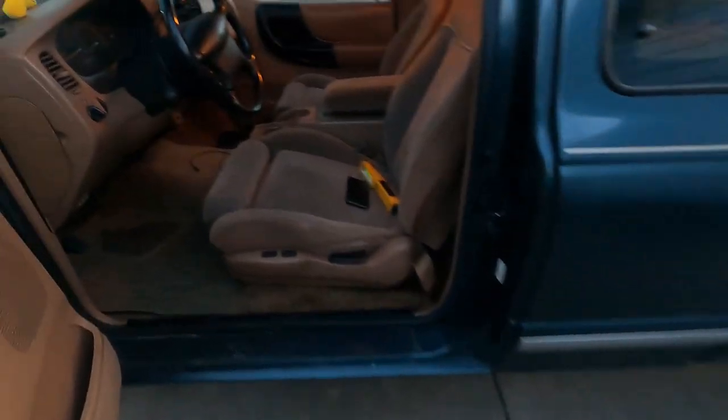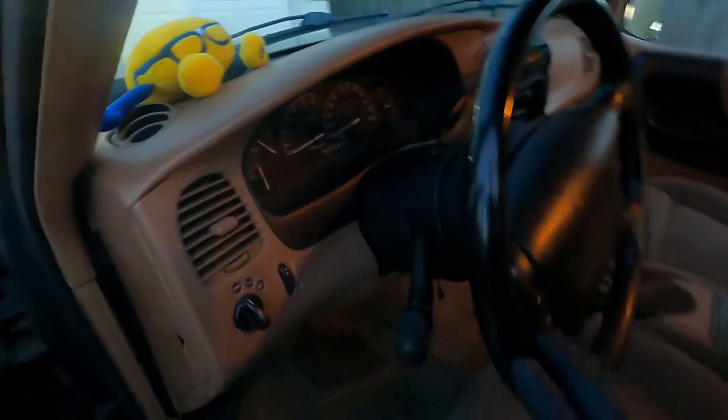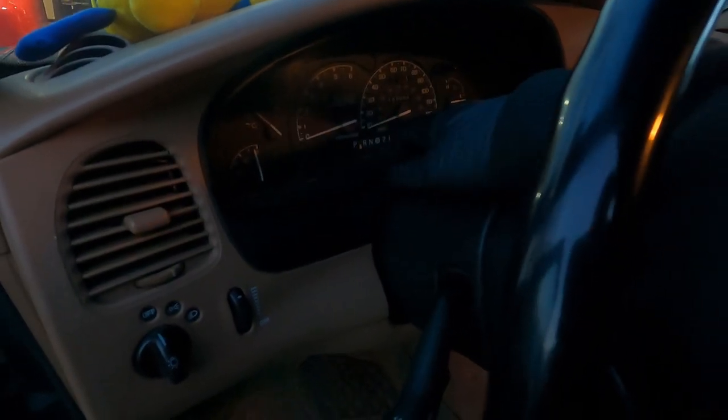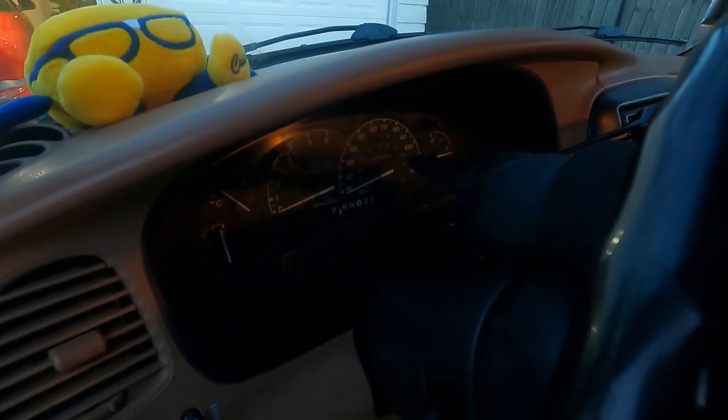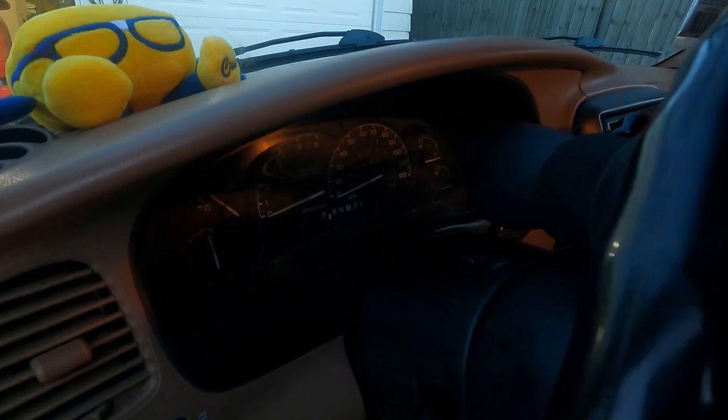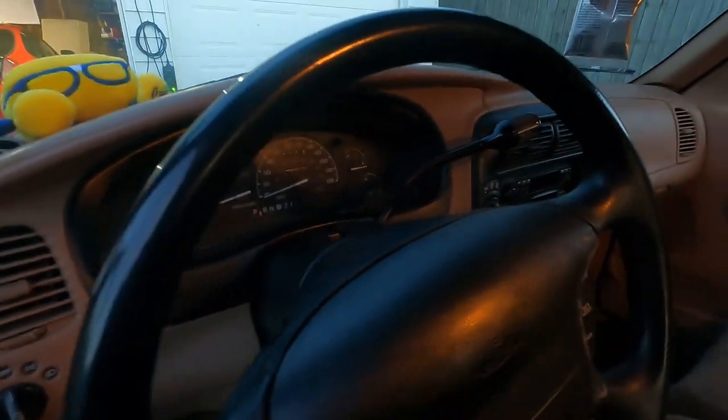We've got a couple things I want to try working on today. The main one is I want to get the dash cluster out to fix: one, the odometer, and two, the light bulb for cruise control is out, so while I'm in here I might as well replace that.